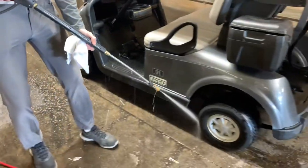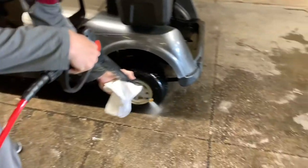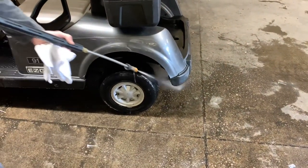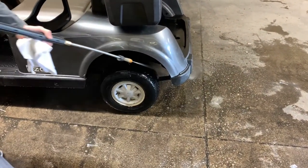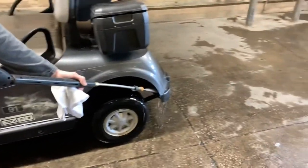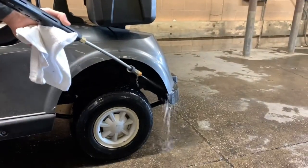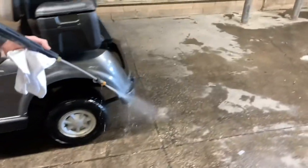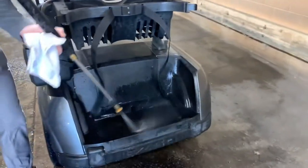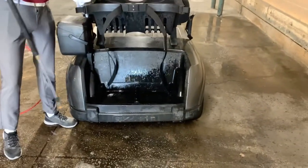We work our way down to the back right tire — same thing we did with the front tires. We work our way all around and get right back in the wheel well behind it. Then we work our way to get the board where they put their bags down, really quick.